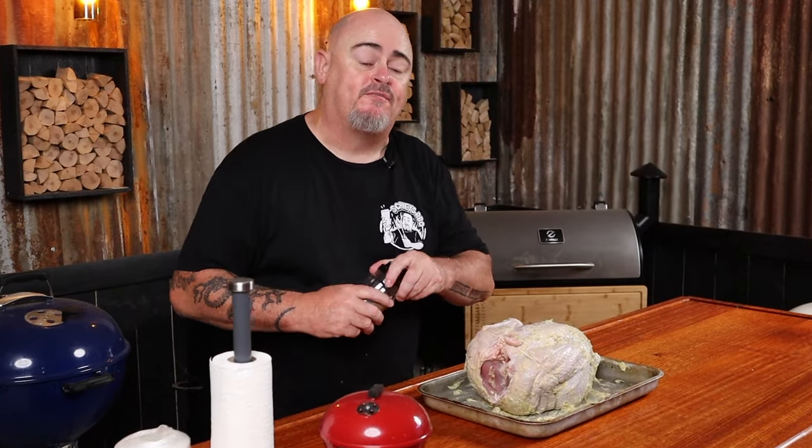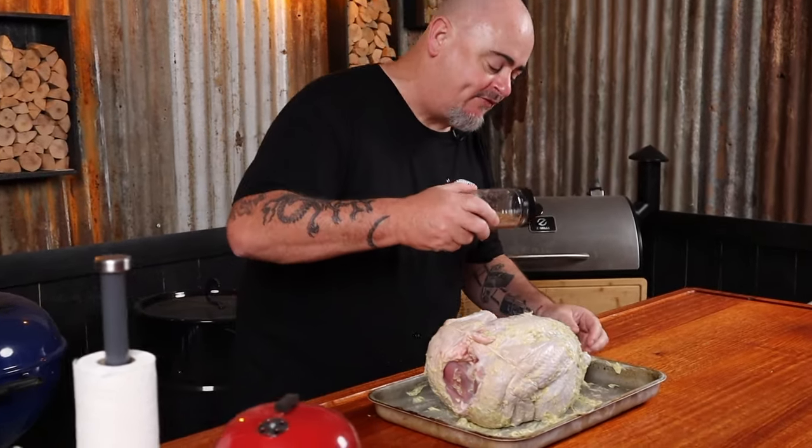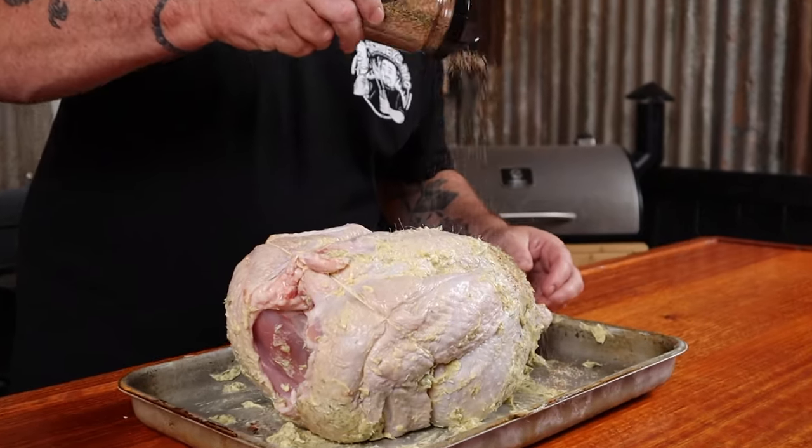Now we can add a dry rub. I'm going to use a blend of spices and herbs that I've put together and cover the bird all over — I generally start on the back first and then flip it over. Make sure to check the video's description because that's where you'll find a full list of all the ingredients used for this cook.